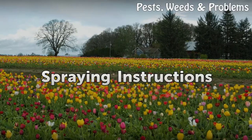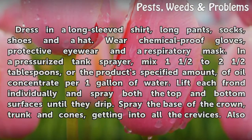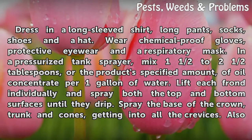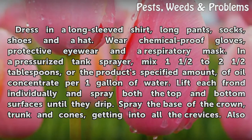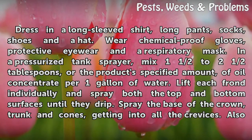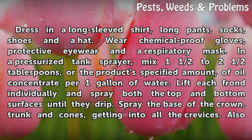Spraying Instructions. Dress in a long-sleeved shirt, long pants, socks, shoes and a hat. Wear chemical-proof gloves, protective eyewear and a respiratory mask. In a pressurized tank sprayer, mix 1½ to 2½ tablespoons, or the product-specified amount, of oil concentrate per 1 gallon of water.